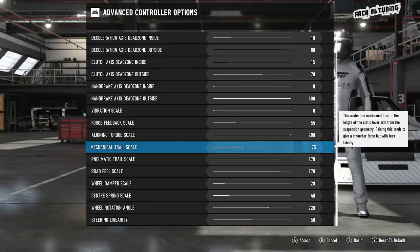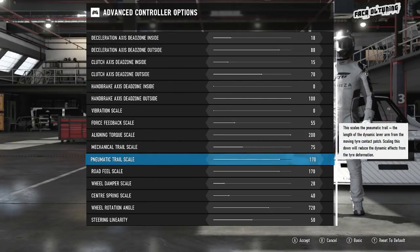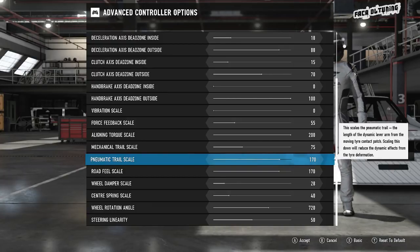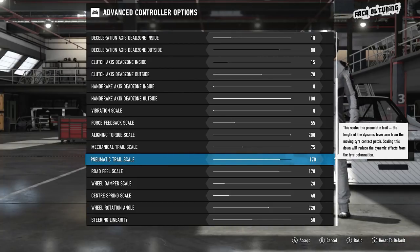Pneumatic trail scale — this one's really important as well. This is how you feel resistance to turning the wheel, all coming from your tires and tire deformation. Really, really good adjustment. I did have this cranked up to 200, but after trying it with a variety of cars rather than just one or two, it was just a little bit too stiff on a few of them. So the pneumatic trail scale came down to 170.